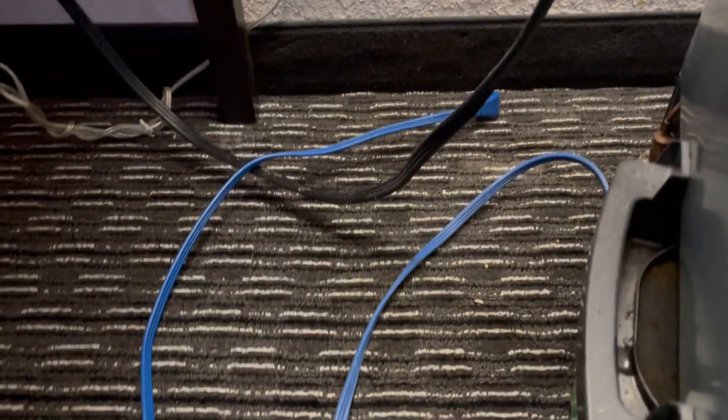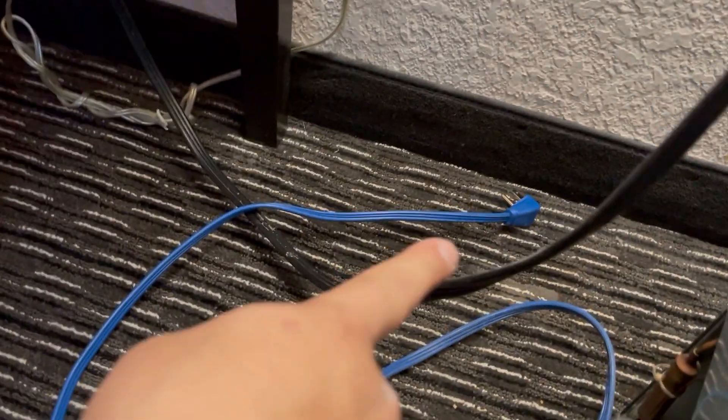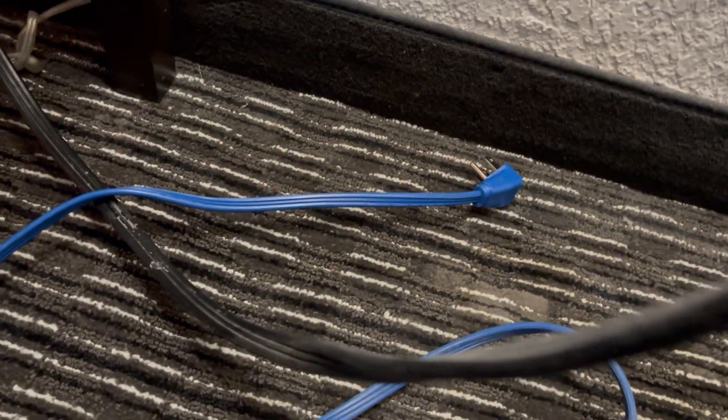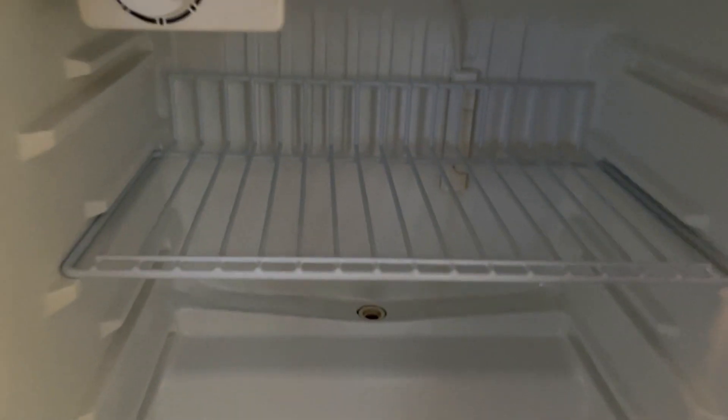I didn't even make it to the pool before they called me — we have a refrigerator problem. I laugh at these work orders. Very easy fix — look at that: it's never going to work if it's not plugged in. They were probably just cleaning and unplugged it and never plugged it back in. Let's plug it in — she's on. On to the next. Let's go to the pool now for real.